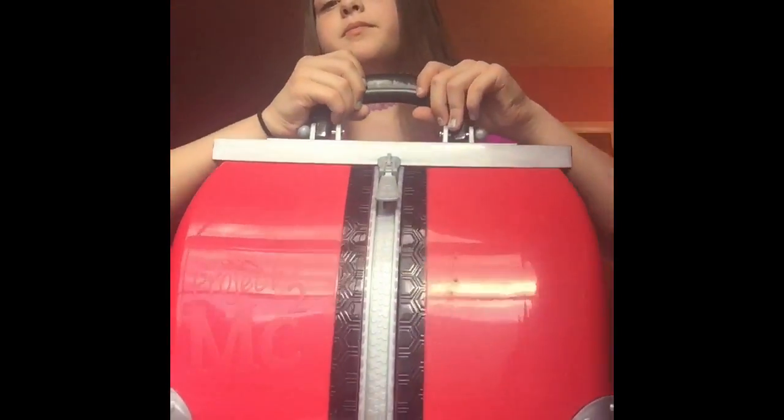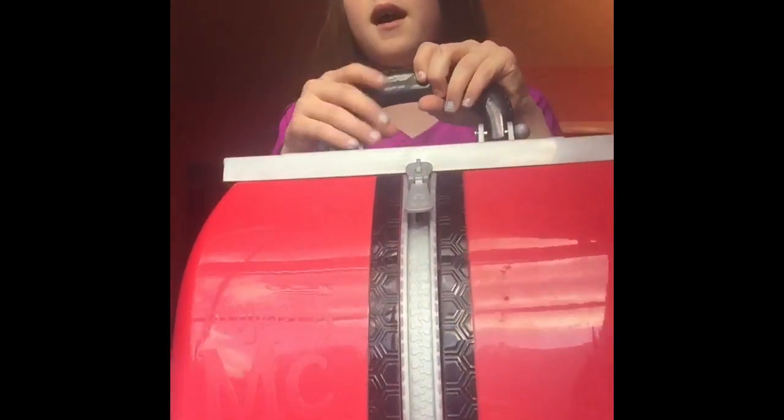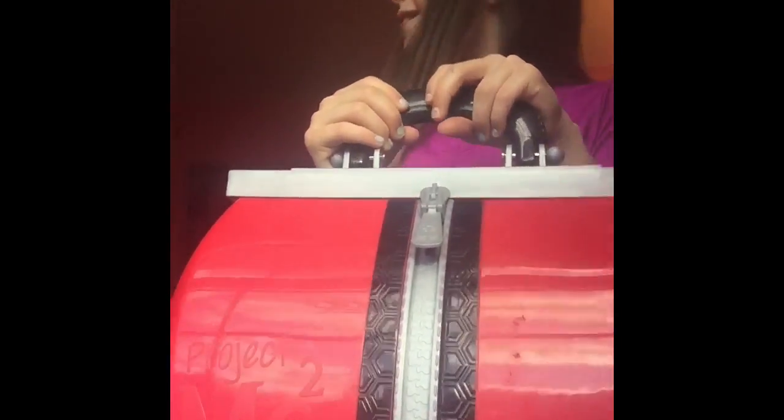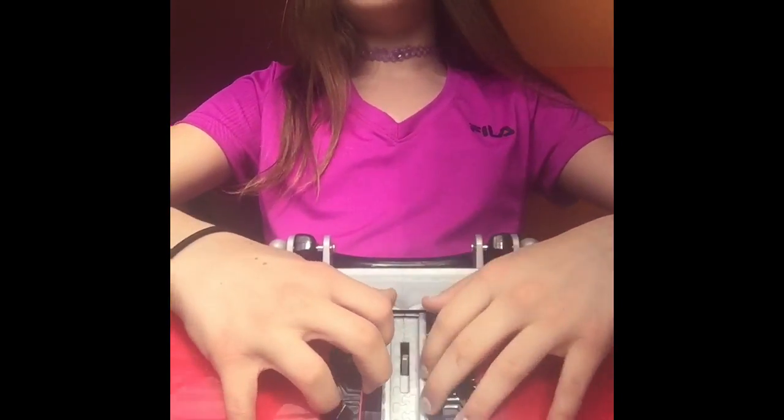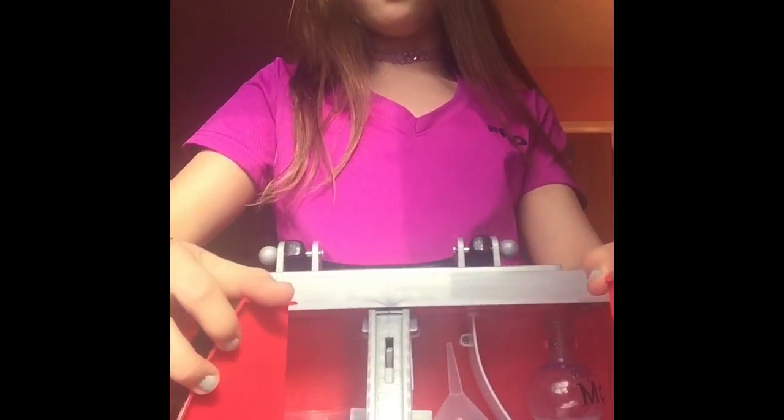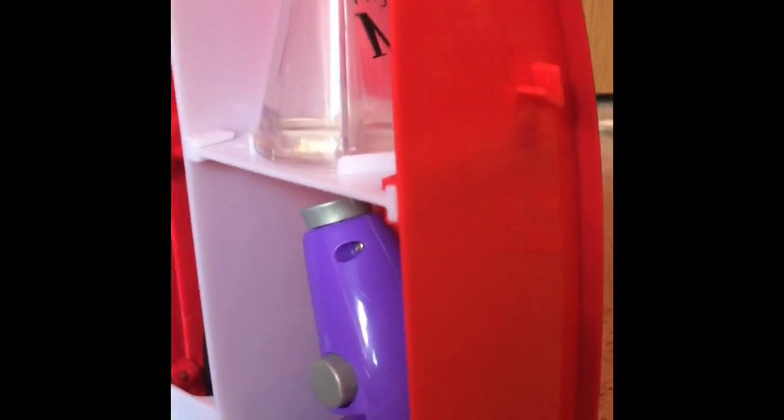Hey everybody, so right now you're actually inside of the Project MC² kit. This is what it looks like — it comes in this little plastic bag, which is literally made out of plastic and it's very easy to carry. It's kind of heavy though because it has lots inside, which we will get to in a second. You open it up and there's lots inside. So let's see what is actually inside — this is all what's in it and we'll get more descriptive in a second.